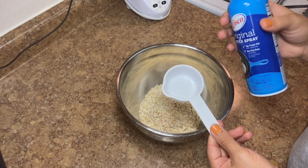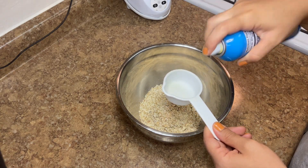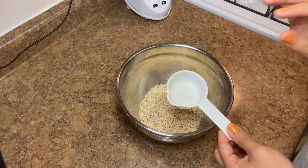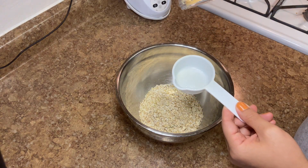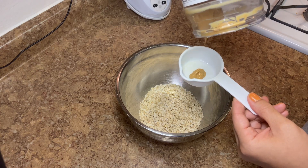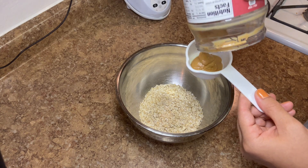Then we're going to do our peanut butter, but first I'm going to spray a measuring cup with a little bit of cooking spray just to make sure that the peanut butter comes out super easy. We're going to need two-thirds of a cup of peanut butter. I threw mine in the microwave for about 35 seconds so we can measure it — it just makes it so much easier.